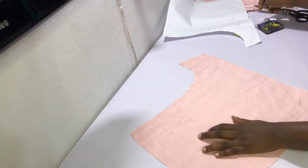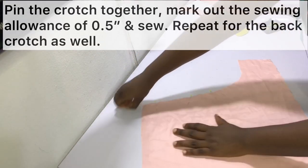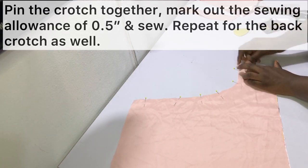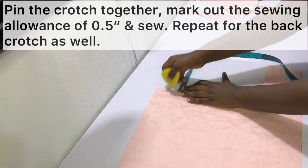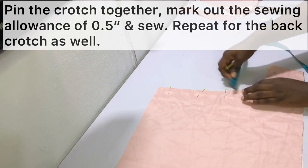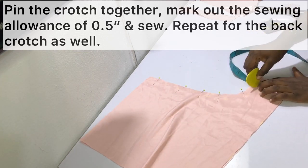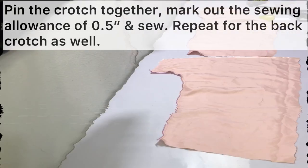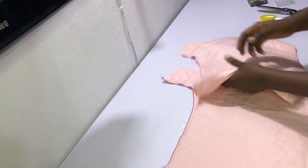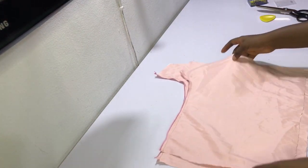Pin the crotch area together. After pinning, mark out the sewing allowance of half an inch at the crotch and sew all the way. Repeat this for the front crotch as well. After sewing, we have both the front and back crotch sewn together.